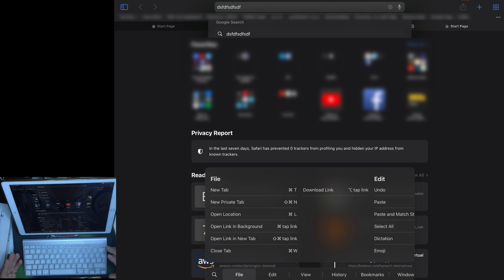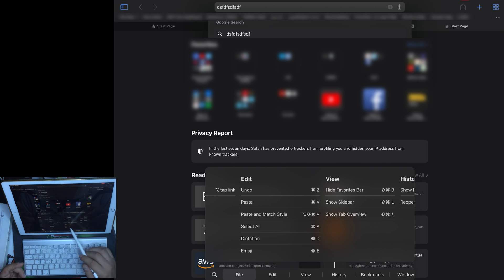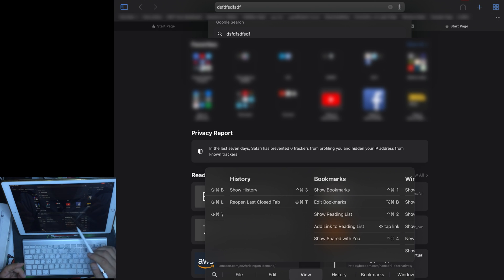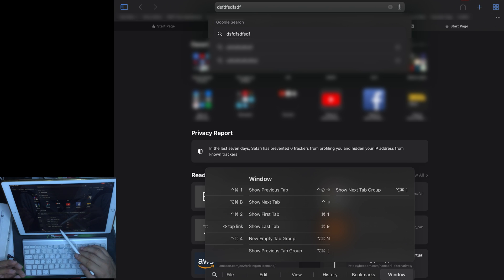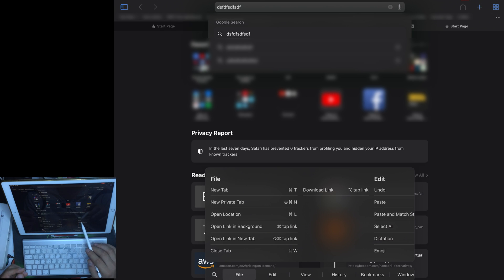Most applications support the hardware keyboard. Inside Safari you can see options like new tab, new private tab, open location, open link in background, open link in new tab, close tab, download link, undo, paste, paste and match style, select all, dictation, emojis, hide the favorites bar, show the sidebar, show tab overview, show history, reopen last closed tab, show bookmarks, edit bookmarks, show reading list, add links to reading list, show shared with you, previous tab, next tab, and navigate tabs by number using Command.